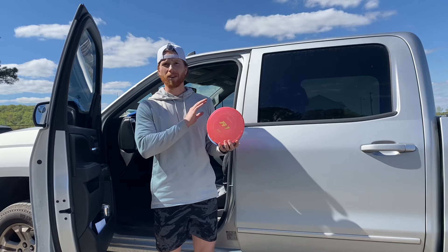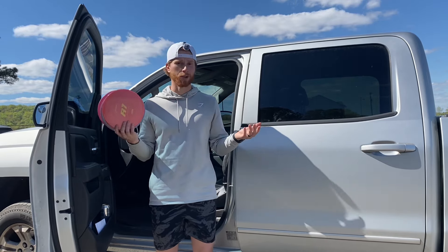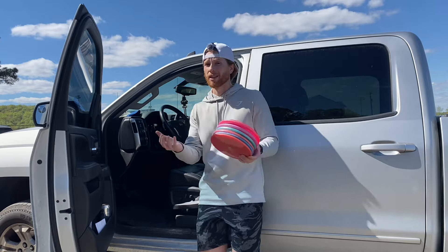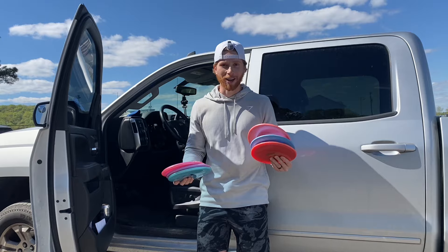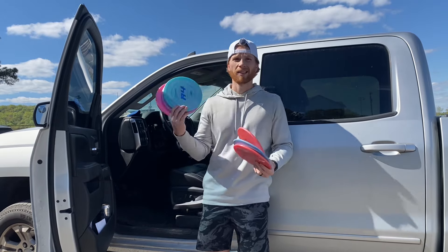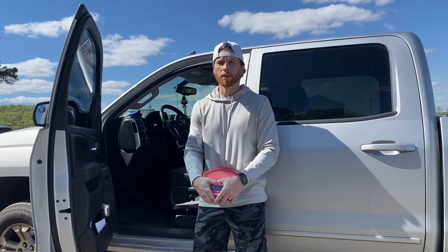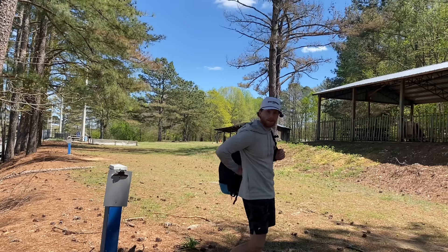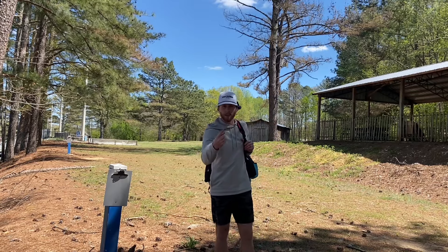That's probably one of my favorite things about this series — all of these discs have different flights and different feels, and Prodigy has so many options to choose from. Go through their A series and you'll be able to find an approach disc that works really well for you and feels best in your hand. Huge thank you to Prodigy Discs — see you on the next one. As always I'll post a derpy clip at the end — this one is pretty derpy. If I ace this I get to keep all the discs — that's the rule.